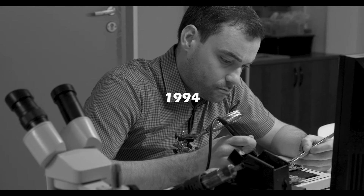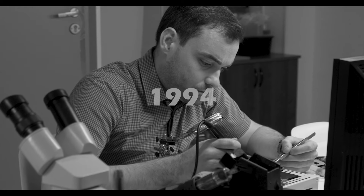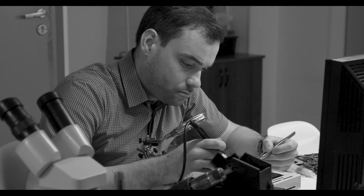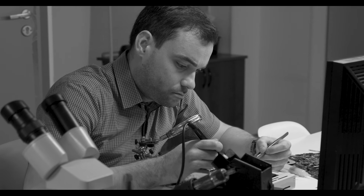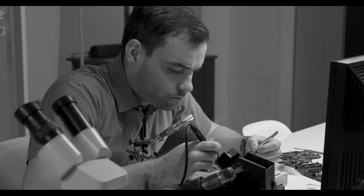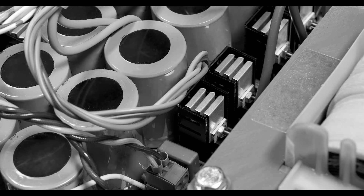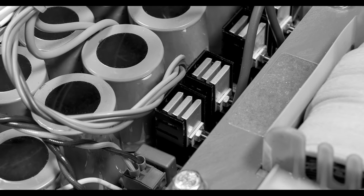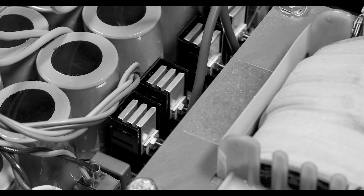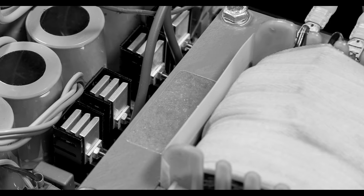30 years ago, all of the major inverter manufacturers in the U.S. used heavy-duty, low-frequency, iron-core, copper-wound transformers in their inverter designs. These classically trained engineers understood the value of using a low-frequency, iron-core transformer in these heavy-duty devices because of its ability to provide a far longer life expectancy, a much safer product, and a superior peak power capacity for starting high-inductance loads, such as refrigerators, microwave ovens, A.C. units, and power tools.